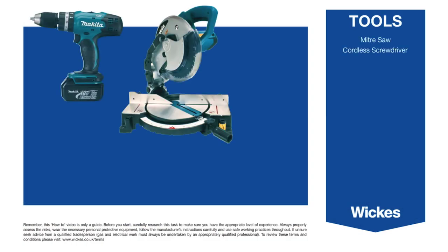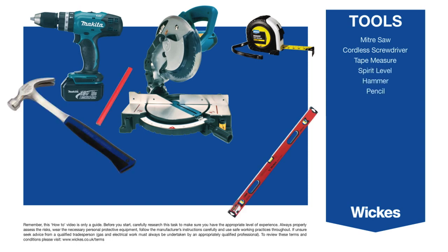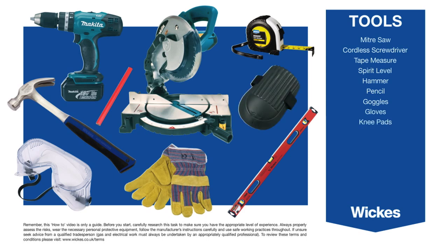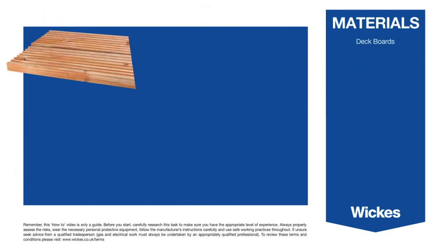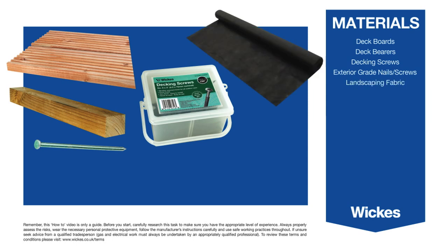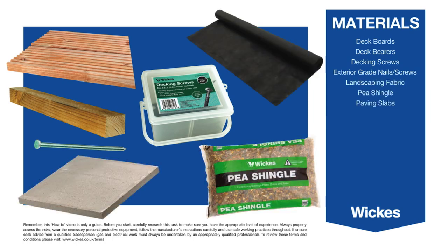Tools: miter saw, cordless screwdriver, tape measure, spirit level, hammer, pencil, goggles, gloves, and knee pads. Materials: deck boards, deck bearers, decking screws, exterior grade nails or screws, landscaping fabric, pea shingle, and paving slabs.